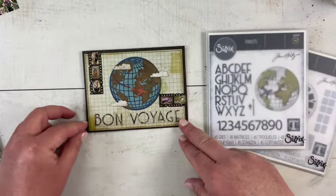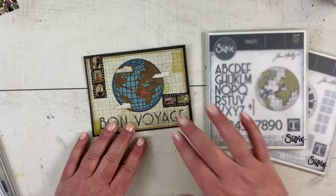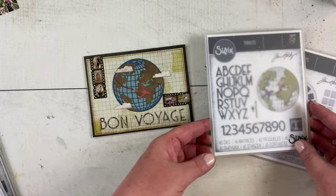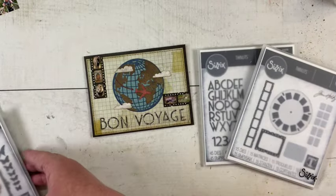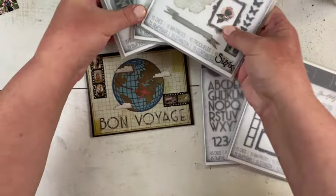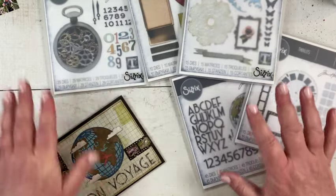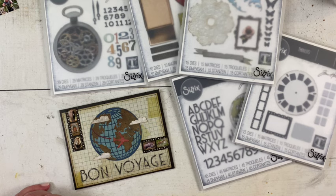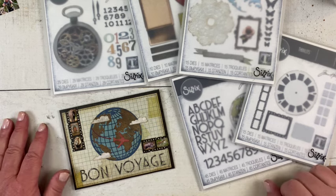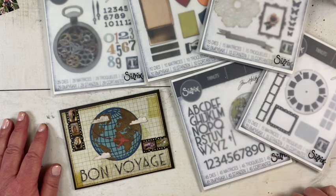I'm very happy with this card — I think it went together really quickly using two of the new Vault 2 dies, and as you know there are three more. If you would like to get some of the new vault dies from Tim Holtz and Sizzix, I have them linked below in this video and they are also on my blog at playswellwithpaper.blogspot.com. Thank you so much for watching this quick tutorial — I hope that you enjoyed it, and I want to wish you a very creative day!